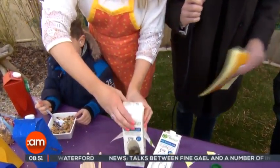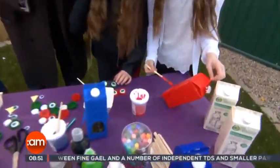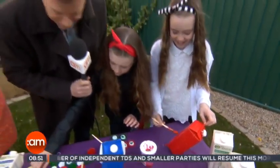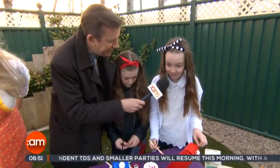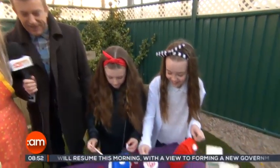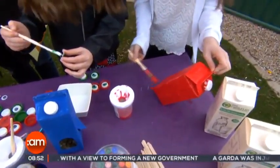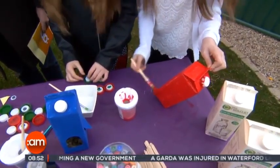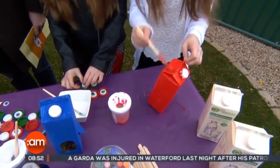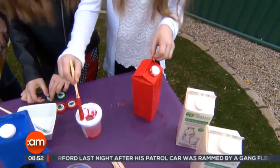The next part is painting it. Shannon over here has been working very hard — she's painting it red, her favourite colour. When you're painting the milk cartons, it takes about two or three layers of paint because it's quite hard for the paint to stick. Paint it, leave it to dry, come back an hour later and paint it again. If you're in a hurry, you can use a hairdryer — that's always a good little trick.